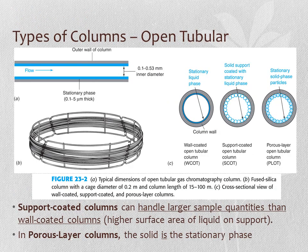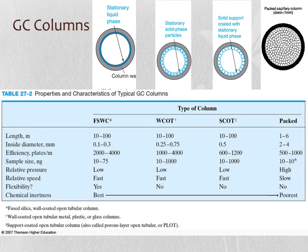The inner diameter of open tubular columns is quite small—typically 0.1 to 0.5 mm. The stationary phase coating is even thinner, normally 0.1 to 5 microns. A thinner column, both in diameter and stationary phase, provides better resolution. You can also have stationary phase particles coating the inside of the column, as seen in support-coated and porous-layer open tubular columns. Open tubular columns range from 10 to 100 meters in length, while packed columns are 1 to 6 meters long and have larger diameters.